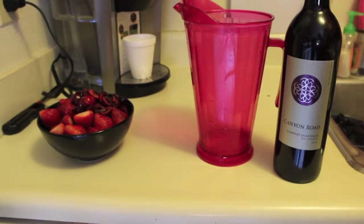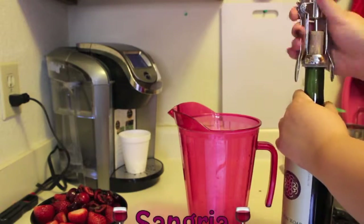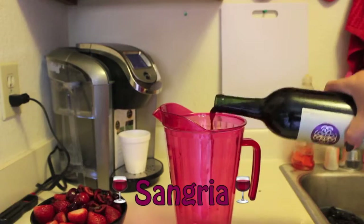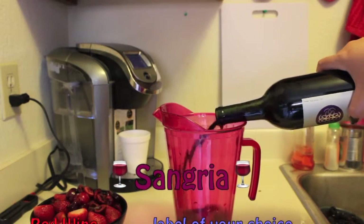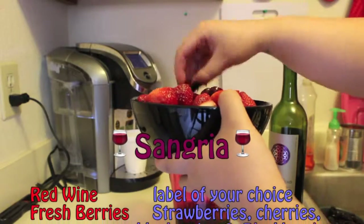Hi guys, so we're going to quickly make a sangria. There's red sangria and there's white sangria — white sangria is obviously with white wine. I'm using red wine so it's red sangria. I'm going to go ahead and pour in some of the wine — I'm using about a cup and a half to two cups of red wine.